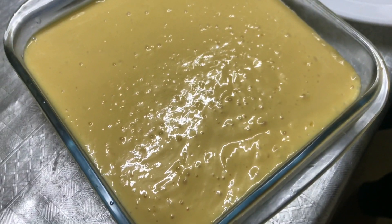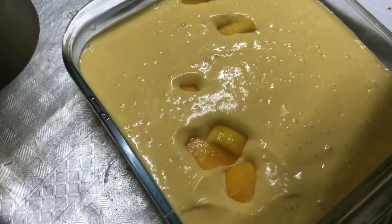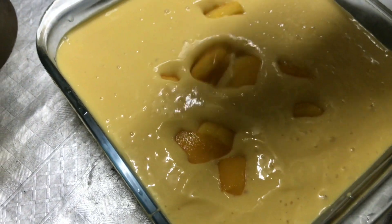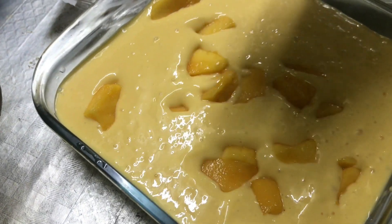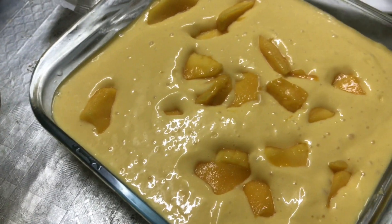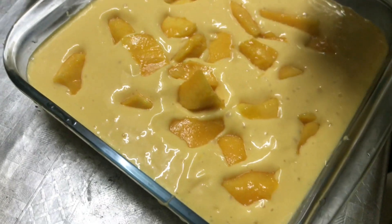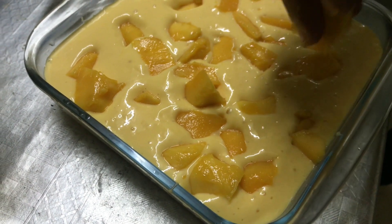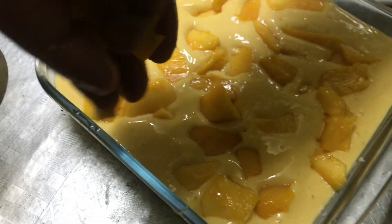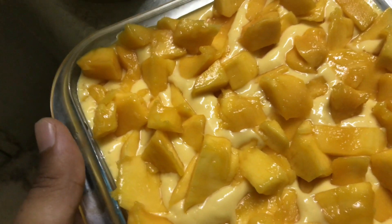Now we are placing the chunks. People, this is the simplest recipe made in very little time. It defines the name of our channel — Achanak — which means quick and sudden. It will taste superb. This is a very quick recipe; for example, if unexpected guests came and you have to serve something, this is the quickest recipe you can make. All of the chunks are now placed on the shake.